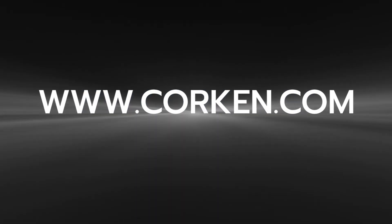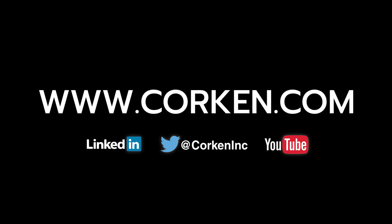Visit the website often for the latest technical updates and news on all of Corkin's products.